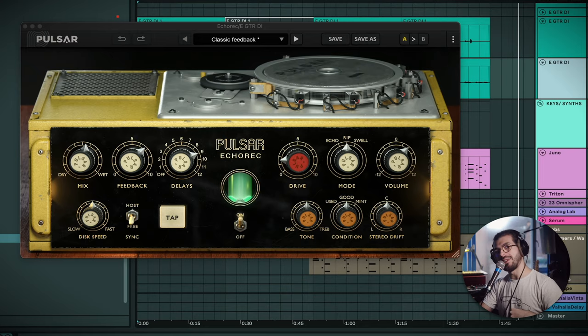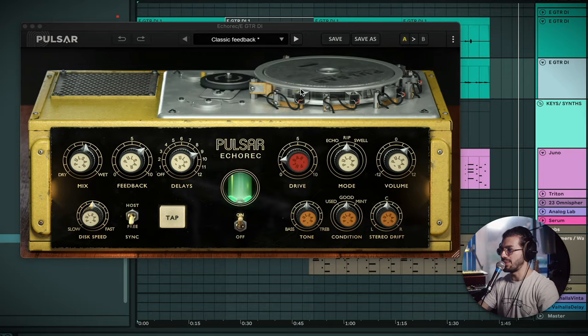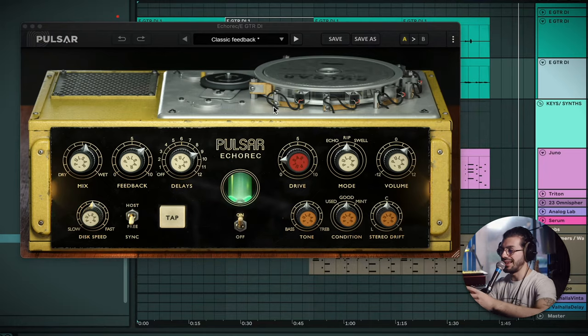So there you have it, that's the track for today. Now we're going to be taking a look at the Pulsar Echo Rack. This is based off the Binson Echo Rack — very old school. It's not a tape delay, it's a magnetic disc delay. You can see the magnetic disc on top. Normally on a tape delay, the tape goes around a path with playback heads set at different distances, creating delay as the tape travels between heads. In this case, it works slightly differently: you've got a magnetic disc that spins, and as it goes around, the sound passes through each head and is played back at a different speed.